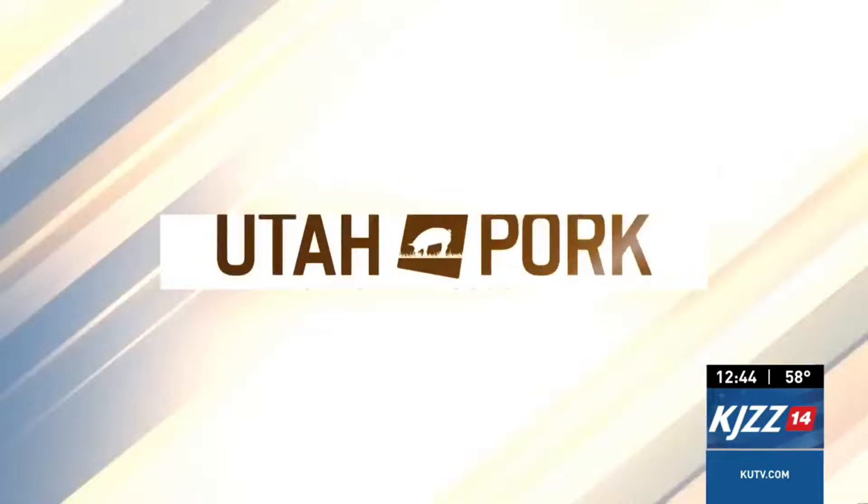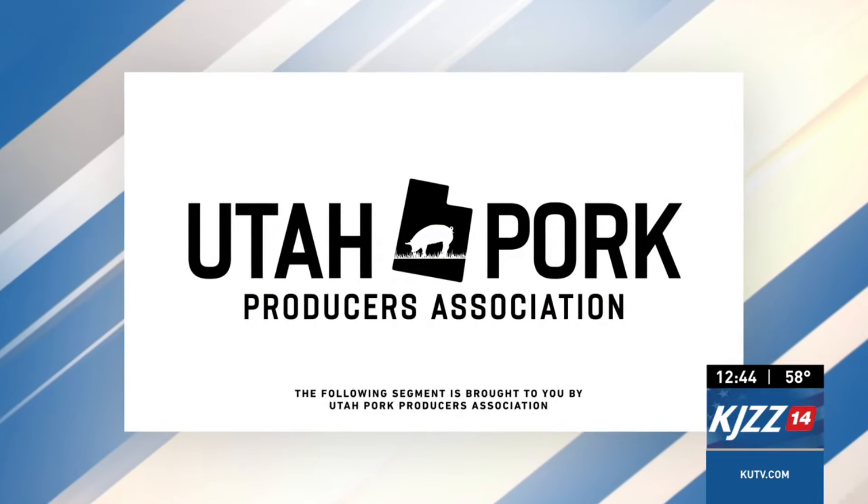All right, so I'm going to keep working here. When we come back, we'll finish it all up with the dressing, and it's a really delicious salad. It's looking like the following segment is sponsored by the Utah Pork Producers.